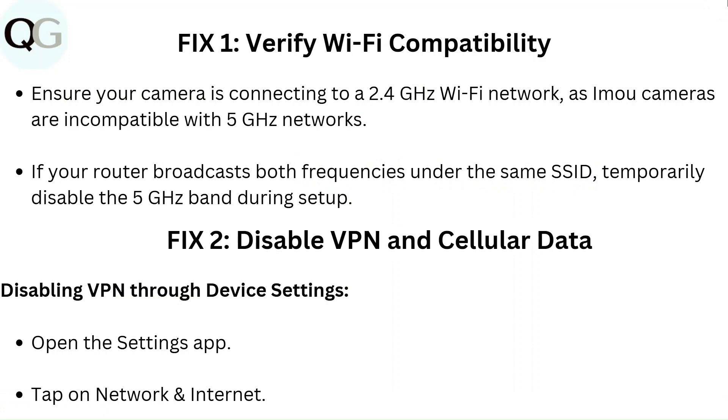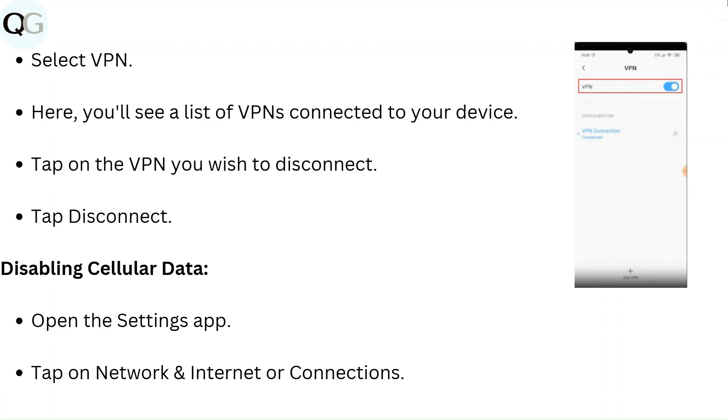Fix 2: Disable VPN and cellular data. To disable VPN through device settings, open the Settings app, tap on Network and Internet, and select VPN. You will see a list of VPNs connected to your device. Tap on the VPN you wish to disconnect, then tap Disconnect.